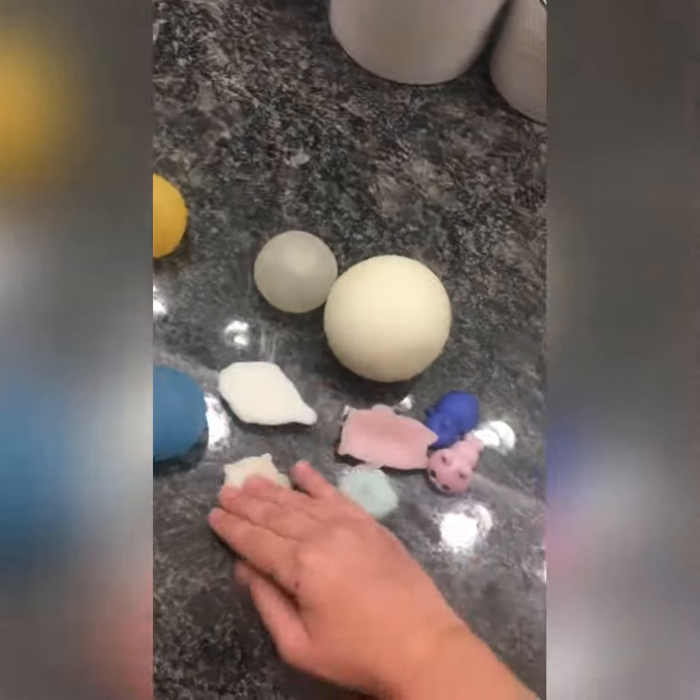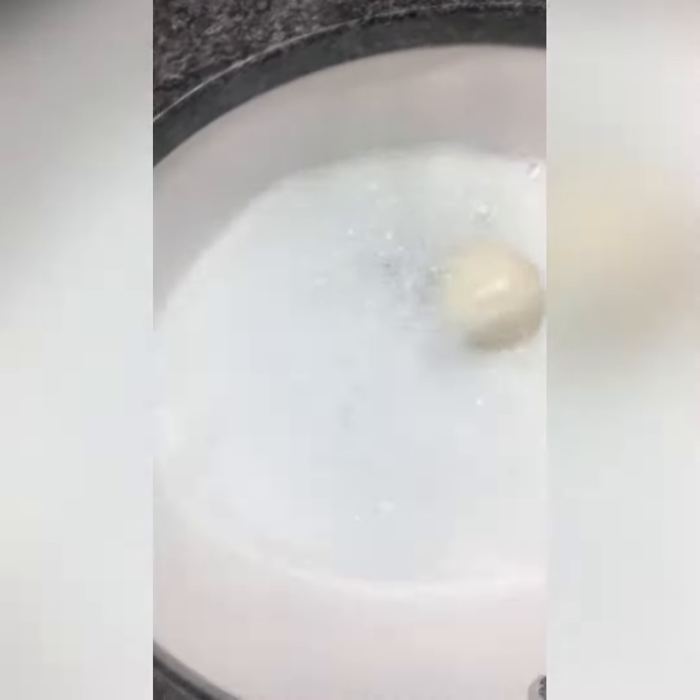Here's my sink. I'll fill it up with water. Let's drop in the fidgets — let's just grab all the mochis, at least some of them.